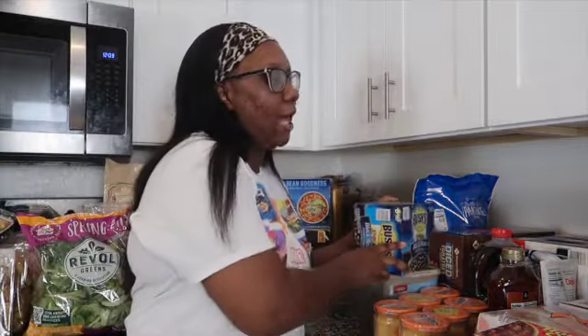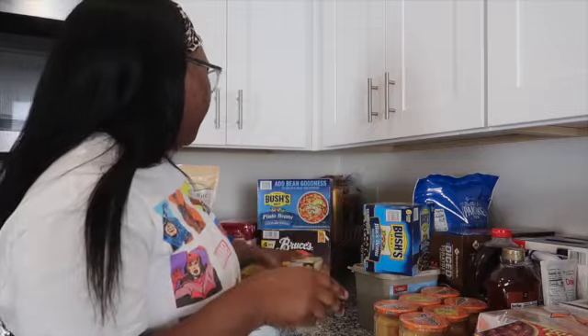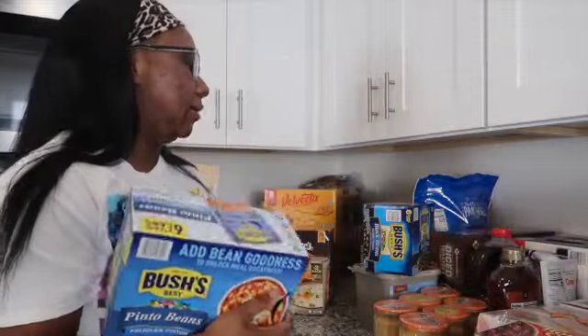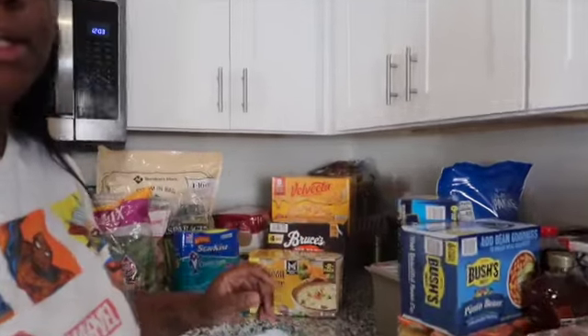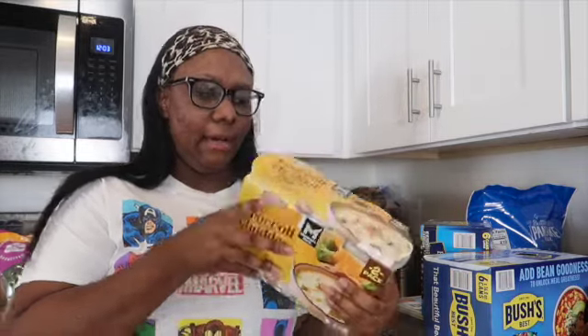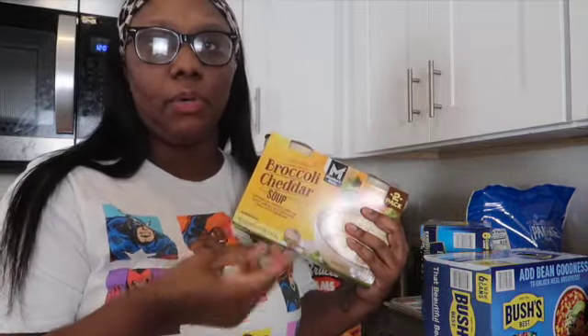Next, I got some Bush's black beans. Even though I also get the dry beans you can boil yourself, I like the canned ones for when I make Chipotle bowls or bean soup. And if you've been here a while, you know I love my pinto beans, so I got some of those too. Then we have broccoli cheddar soup — I saw this and definitely wanted to try it. It comes with two big containers, and I'll probably warm it up in the crock pot. It's really good with crackers. Comment down below if you've tried Sam's broccoli cheddar soup!